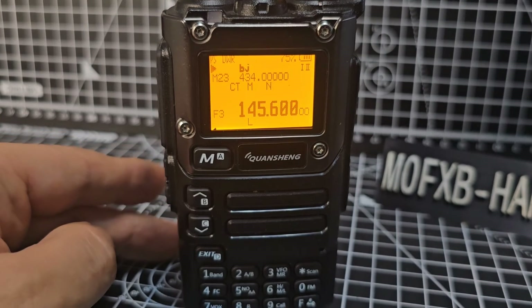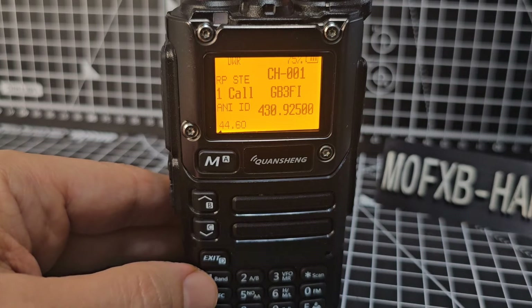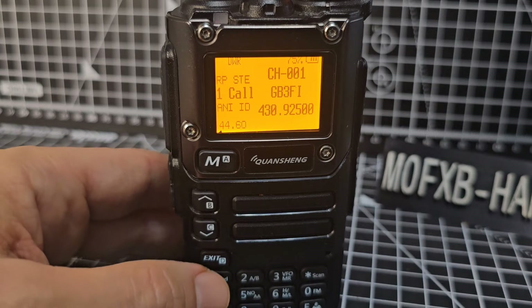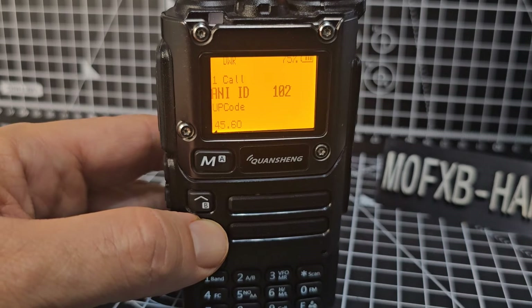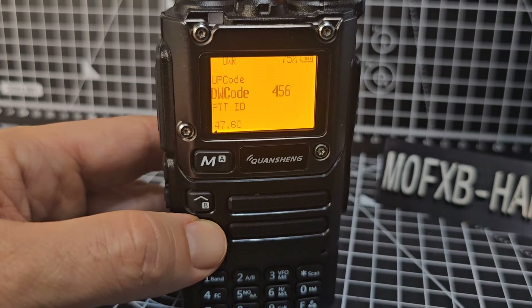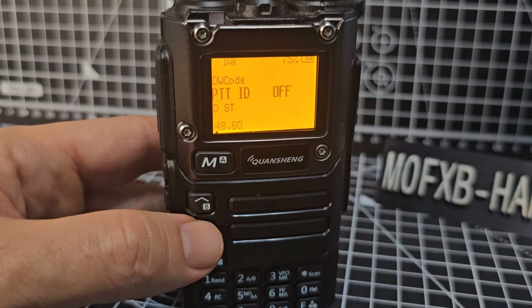Menu 44 is an interesting one — one key core channel, which lets you quickly switch to a channel with the nine core button. Menu 45 is DTMF communication radio ID. Menu 46 is DTMF code at the end of transmission. Menu 47, 48 — sets if UP code and/or DW code is to be transmitted.